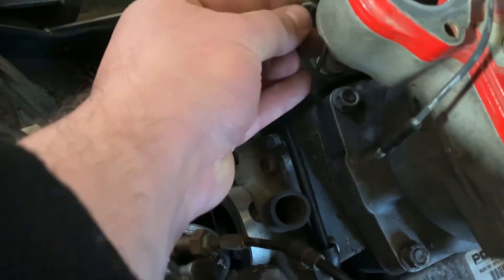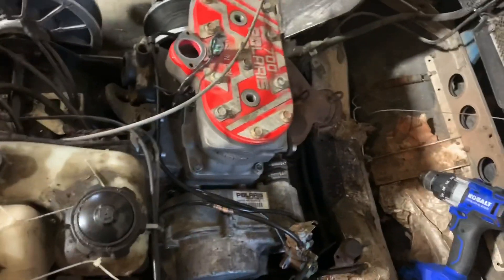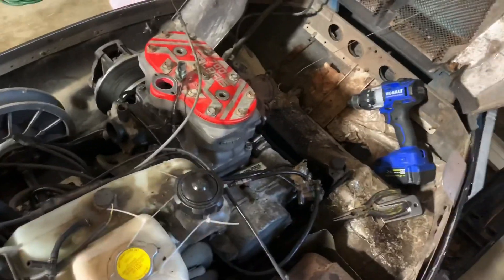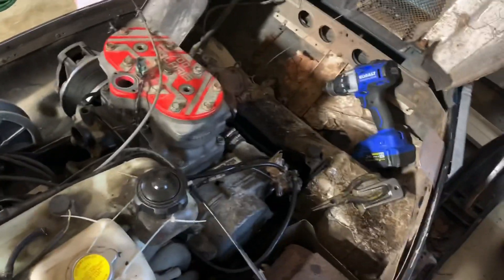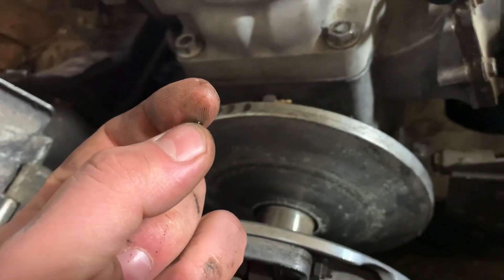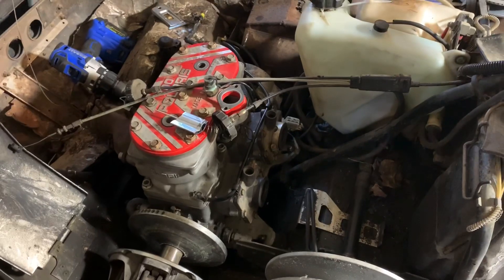I'll put a little bit of silicone on there when I'm actually buttoning it up so it doesn't leak. I'll zip tie it up so if this one ever fails I can just hook that one up. I spun it with the drill and verified it is pumping oil — it's greenish looking oil, there's still some old stuff in there, but I'm going to continue doing that and make sure I've got lots of oil going to this thing.